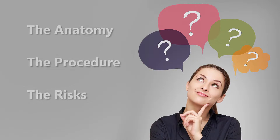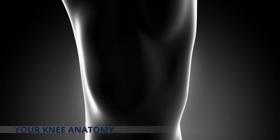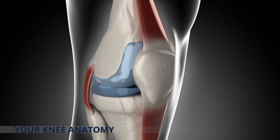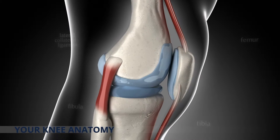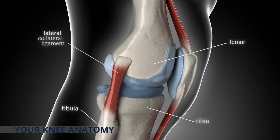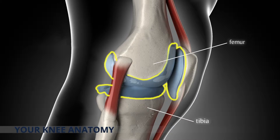To better understand your procedure, we should take a few minutes to learn a little bit about your anatomy, the procedure, the risks and issues involved. Your knee joint is the largest joint in your body and contains four bones and a large collection of ligaments and muscles. The bones are the femur or thigh bone, the tibia or shin bone, the smaller fibula, and the patella or kneecap, with only the femur and the tibia forming the knee joint itself. Where the femur and tibia meet is covered with articular cartilage.